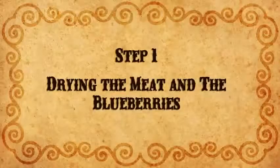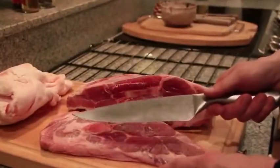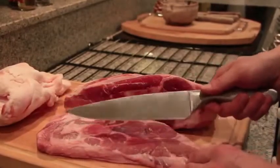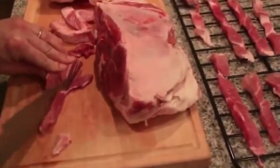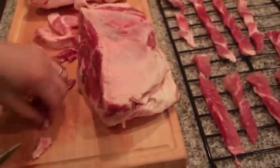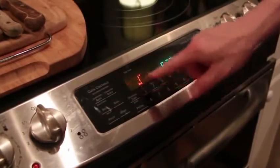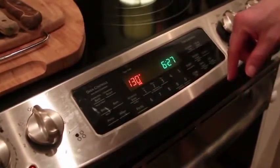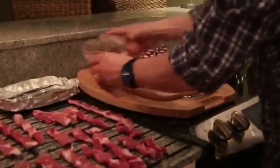Now the first step is to dry the meat and blueberries. First you need to slice the meat very thin. You can use a very sharp knife or you can keep the beef in the freezer a few hours before slicing it. If you don't have a dehydrator, you can set the oven to the lowest possible temperature, around 130 degrees, and put the strips of meat directly on the rack. Place tin foil on the right side of the rack and spread the blueberries out to dry with the meat.